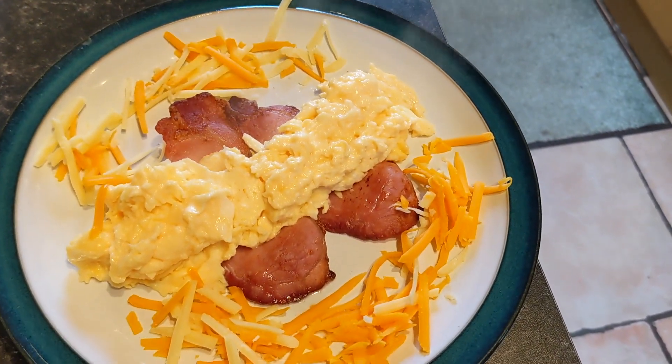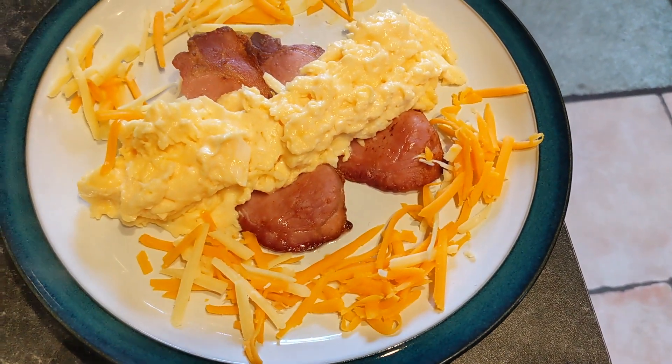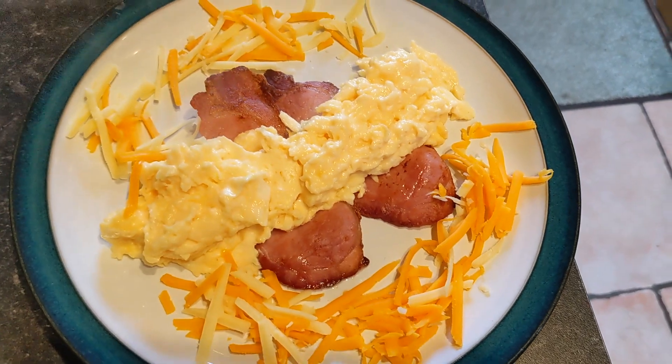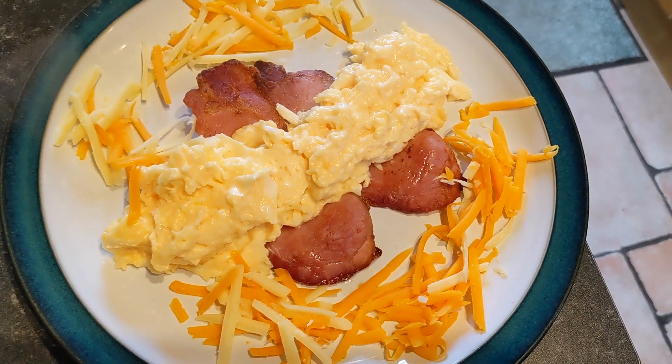Here is the breakfast: scrambled egg, a couple of strips of bacon, and some cheese. I like cheese. A few people have commented — I think I can handle dairy better than I used to be able to when I was high-carb.